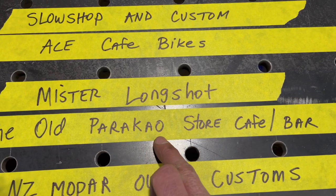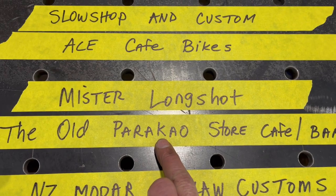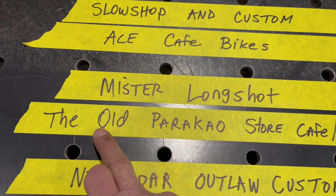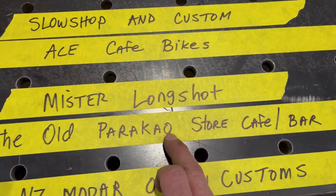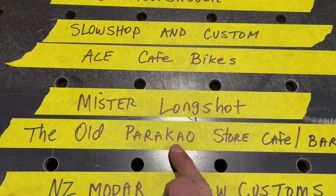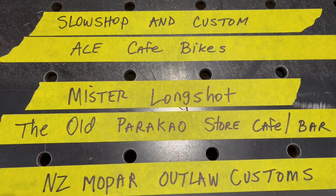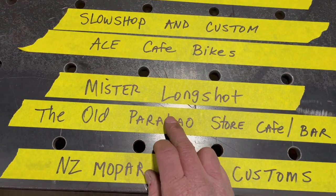The Old Paracow Store, Cafe, and Bar is a YouTube channel you guys got to go check out. Go sub him — tell him Arco sent you over there. He's in New Zealand, really cool guy, and he's building some really neat everything from rat rods to old school style cars. He does a beautiful job on some of the stuff that he's doing, and he has some great videos.